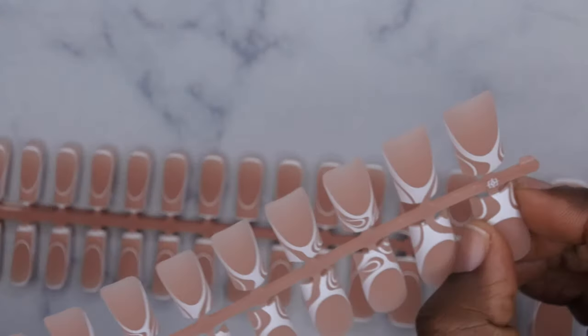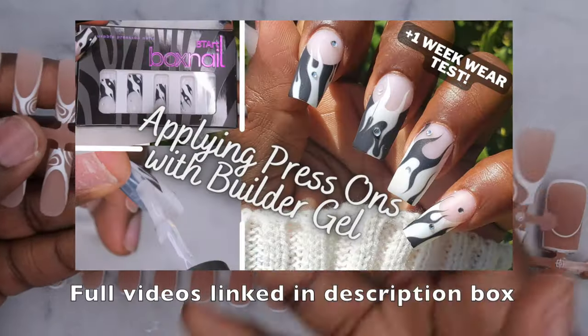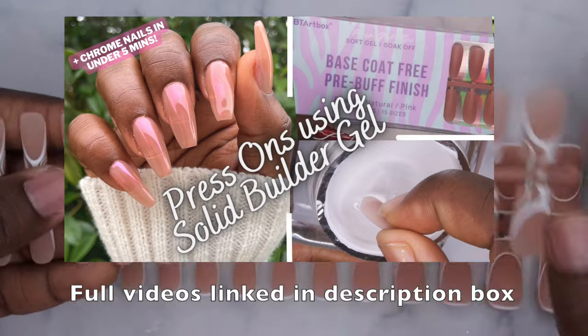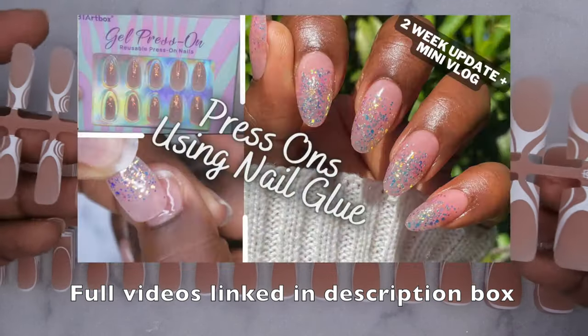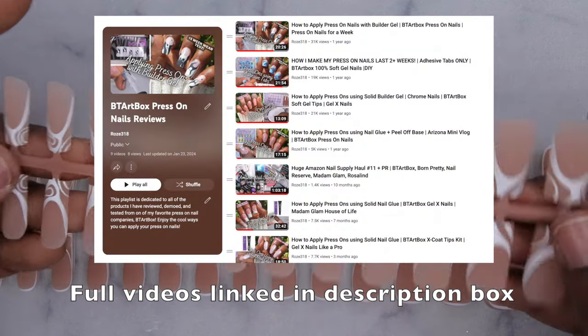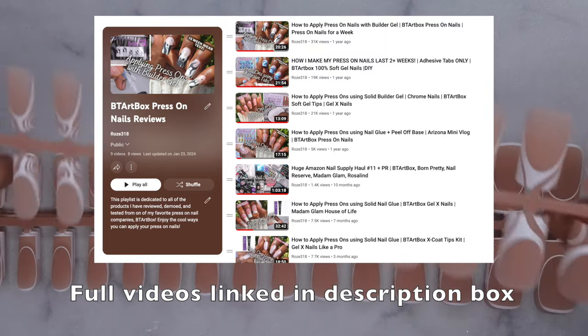I'm in love with these nails — they fit really good on my nail bed, sidewall to sidewall. Really high quality, really thick — it's almost like wearing acrylics. I have tons of reviews on BT Art Box nails here on my channel. I'll leave the playlist for all things BT Art Box down in the description box below, including the different application methods.